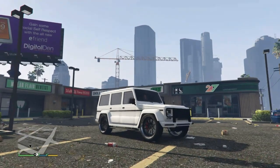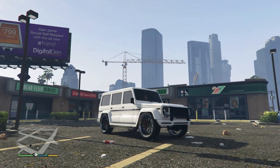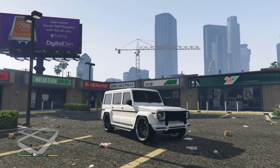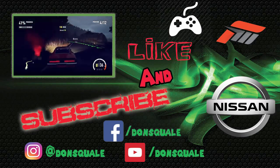If you guys did enjoy this one, don't forget to smash that like button. If you want to see more and you're not subscribed yet, definitely do so — we've got lots more GTA content coming. As you can probably tell we're also playing some Dirt and a few other games. As always I'm your boy Denali aka Don Squally — thank you guys for watching and we're going to catch y'all at the next one.